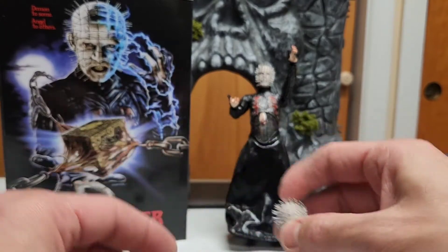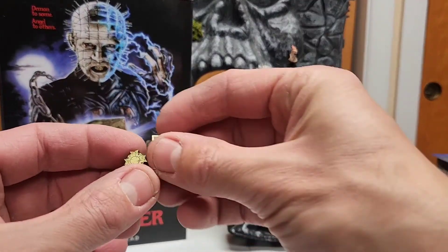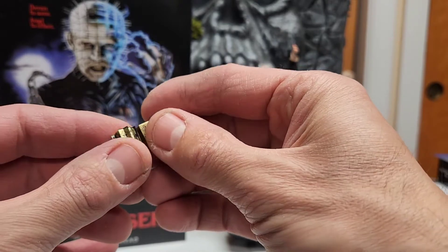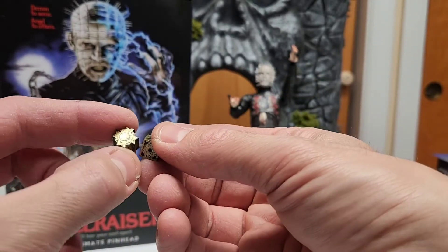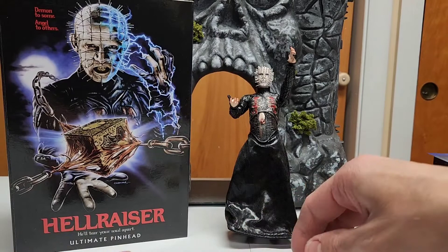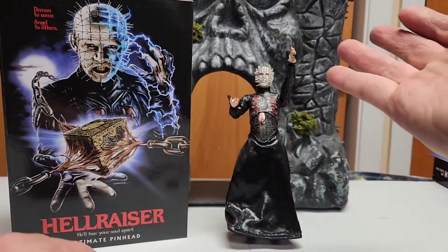NECA — sometimes it's impressive, other times not so much. We have two different puzzle cubes — it's gonna be fun to focus on these. The open one and the closed one, both with plenty of detail. Perfect lookalike to the original one from the movie. This is the open one and this is the closed one. As you know from the movies, when you open the cube it actually evokes Pinhead.